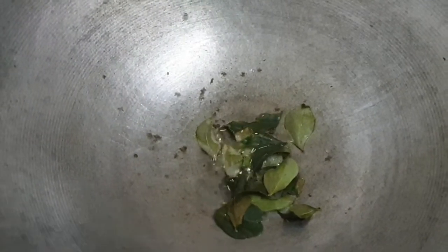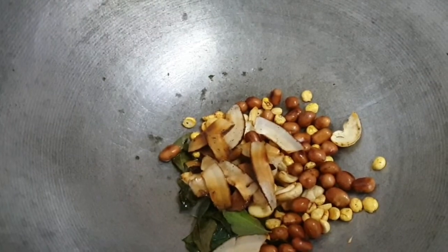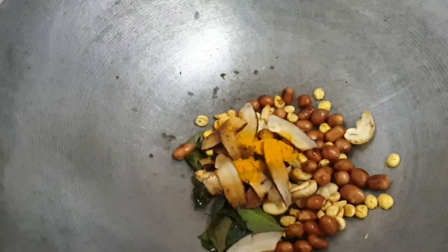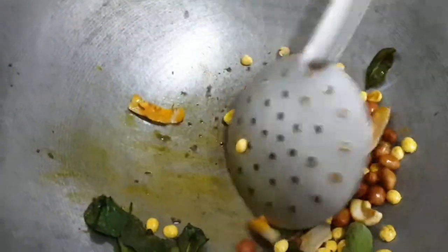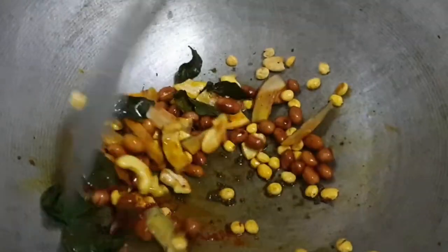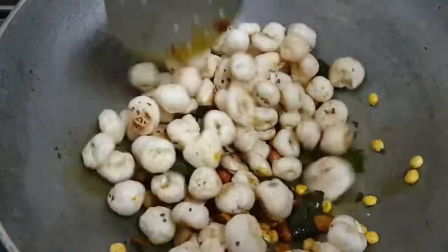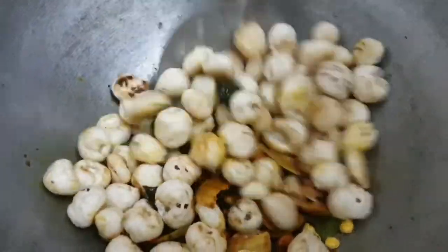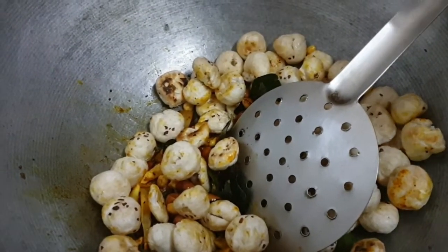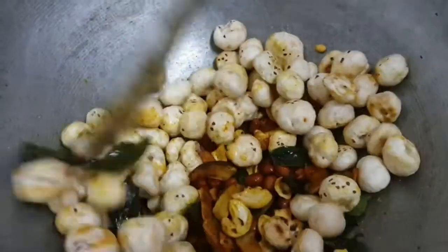I am adding some mustard and curry leaves, followed by fried gram, peanuts and cashews — all pre-fried — and a little bit of roasted desiccated coconut. Add turmeric and keep stirring so it does not get charred. Add a little bit of chili powder. This is very similar to the puffed rice namkeen that you eat. Turn off the flame, add the makhana, and quickly toss it well. Add a little bit of salt according to your taste. Your namkeen makhana is now ready.